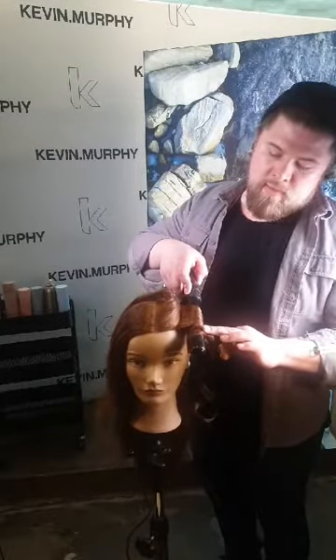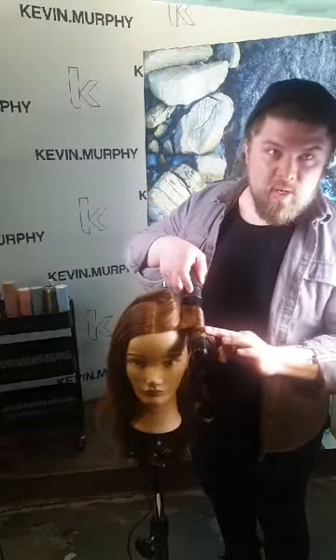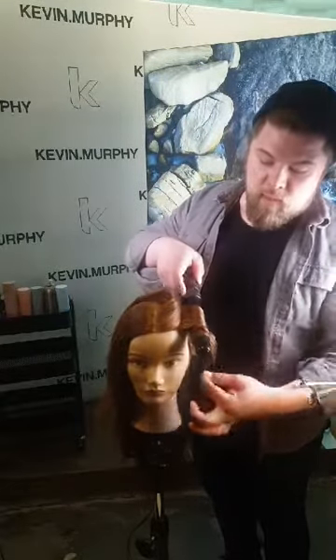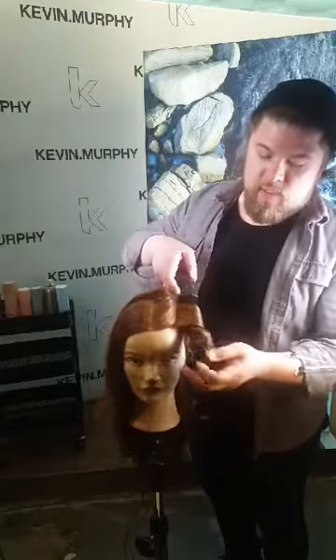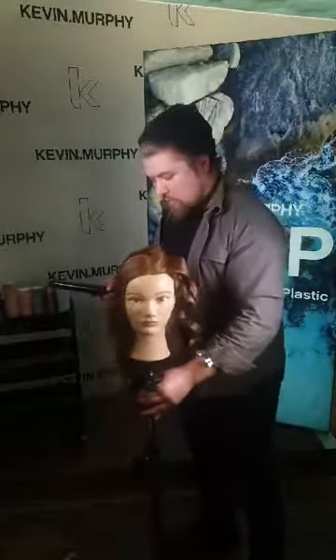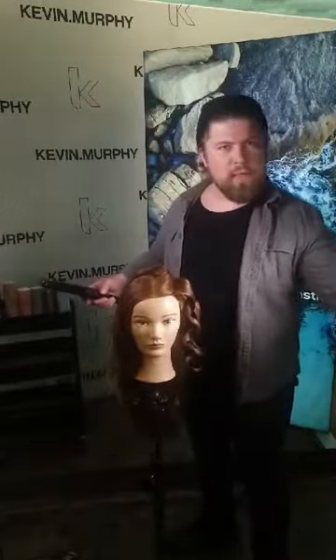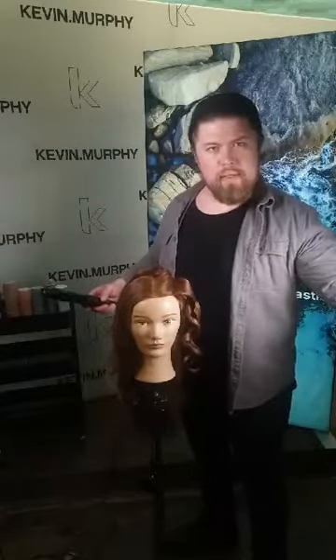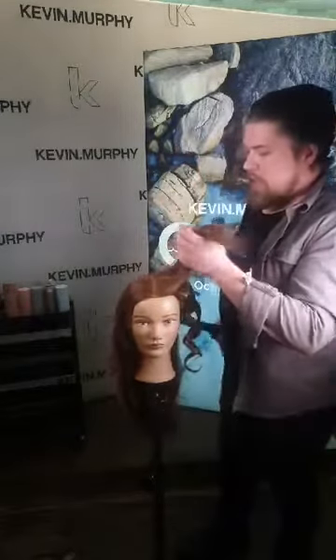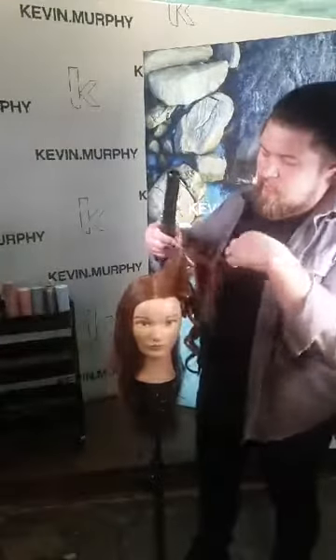When the coiled section has properly heated up, go and wrap the ends for just a couple of seconds, and then you can drop the section. Then when we move on to the top of the head, be very precise with your direction of combing.